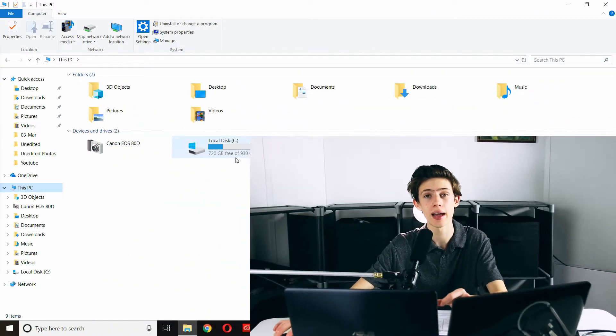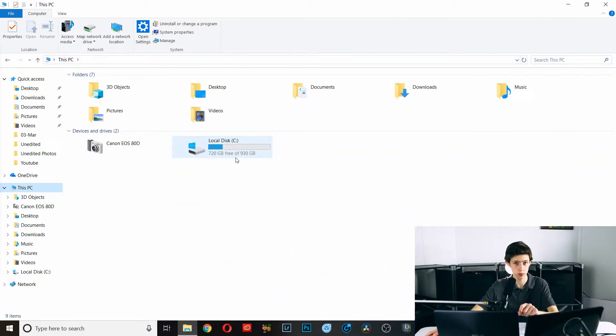The first step before cloning is cleaning up your hard drive. Make sure that the space used is less than the advertised space your SSD can hold. For example, mine is 250GB and I'm only using 210GB of space. This is important because we will literally be cloning the drives across — if there's not enough room, files could be lost. Next, we're actually going to open up the computer to put in the SSD.